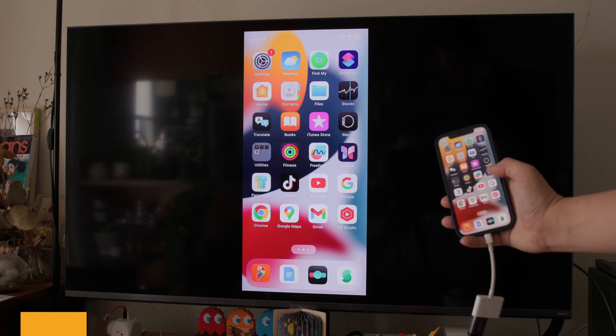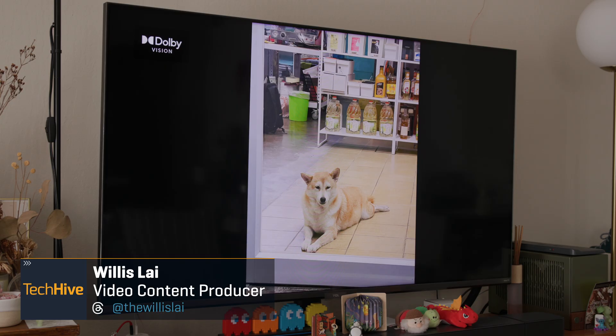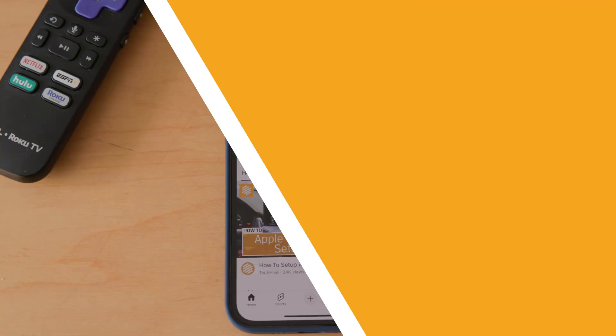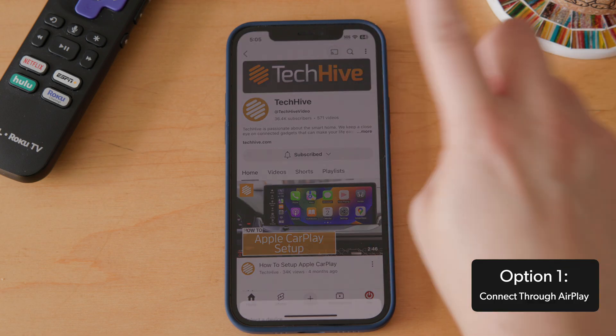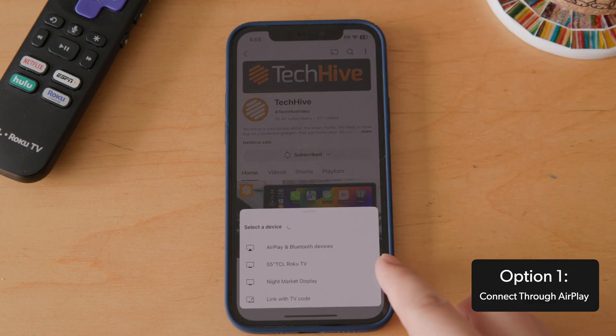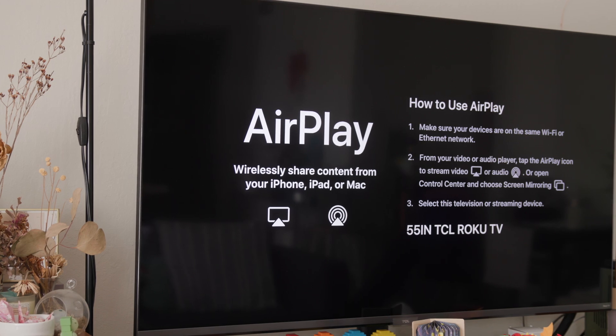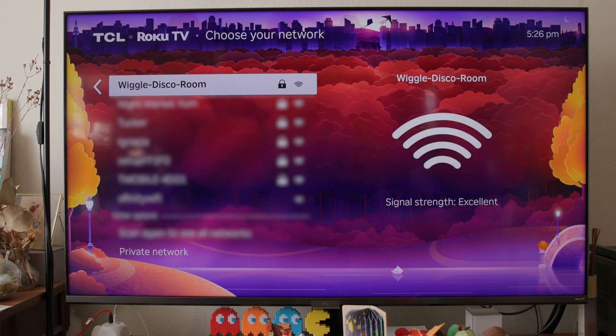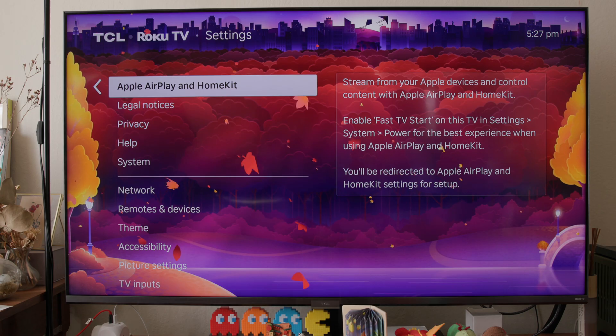You can use this same process to send just about any visual content, including photos, from your iOS device to your TV. The easiest way is to use Apple's own AirPlay technology, which sends video and audio over Wi-Fi. The TV you want to stream to must support AirPlay, and it needs to be connected to your home network for this to work. Fortunately, most smart TVs from 2020 onward do so.